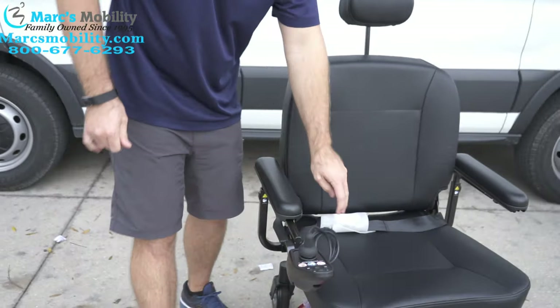So once again, this is what your unit would look like — it's the Jazzy Elite HD, 450-pound weight capacity. You get about 10 miles on a full charge. It's just a great unit if you want to use it inside and outside. Just give us a call — we always have specials on this unit. We are a family-owned business for over 25 years with many products available. You can call us at 800-677-6293, or visit us at www.marksmobility.com.